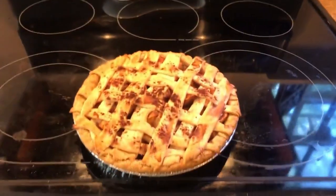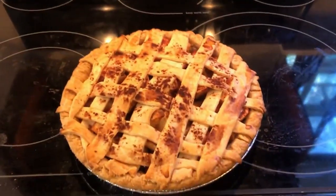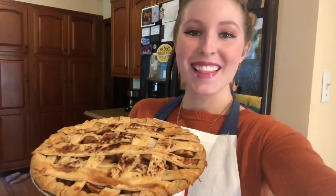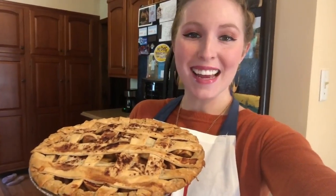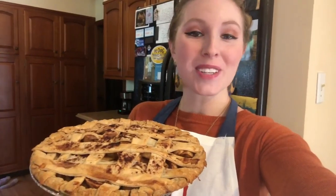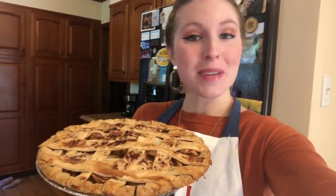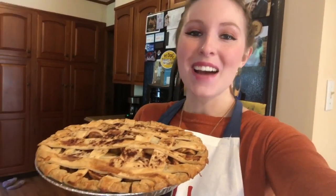And that, guys, is how you bake an apple pie from scratch! Thanks so much for baking with me today — I had a lot of fun, I hope you did too. If you want to do another baking lesson in the future, let me know, I'd love to do one. Have a great day guys, enjoy your pie — God bless!